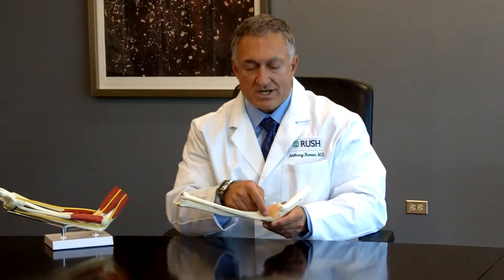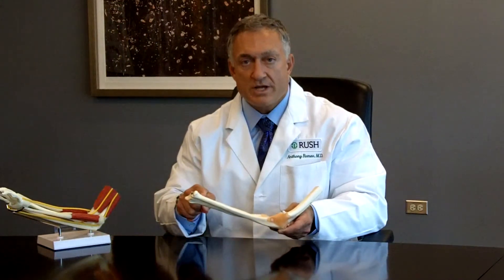We actually try to maintain or keep the remaining ligament that's there, and then we take a tendon — normally taken from the throwing arm, but which can also be taken from the area around the knee very safely.